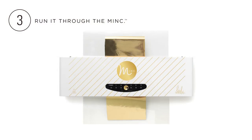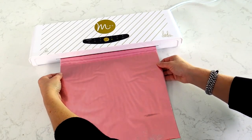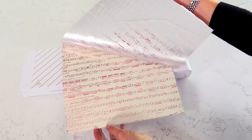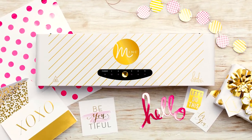Third, place your project and foil in the carrier folder and run it through the Mink. Fourth, remove the foil sheet and admire your beautiful results. Yes, it's just that easy to make pretty stuff with the new Mink.